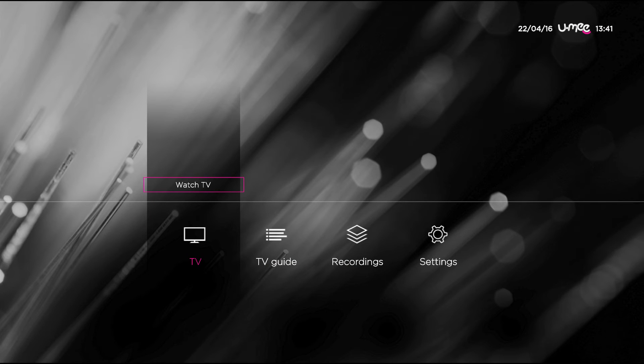Once you have everything connected and you switch on, this is what you should see. Click enter on WatchTV and you should be able to see our Yumi channel on number 100. Who knows? You might even see yours truly. So that's it from me, I'm Gianni and I'll see you next time. Bye.